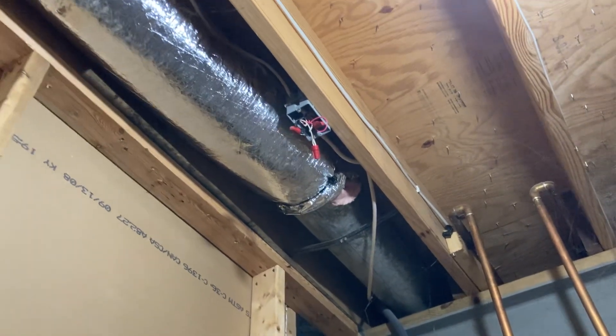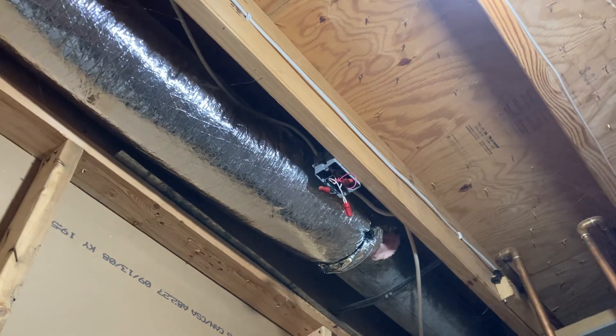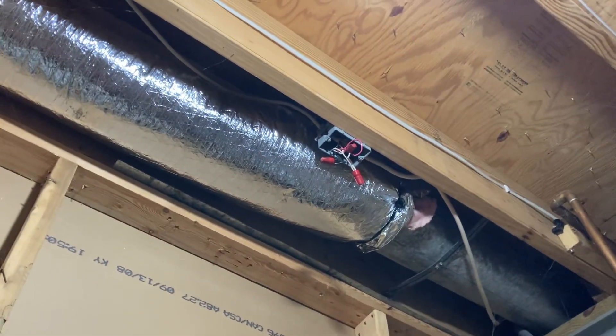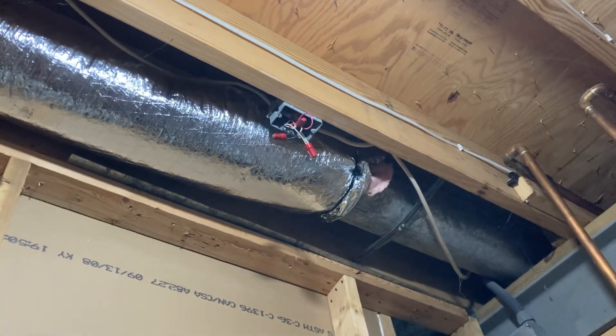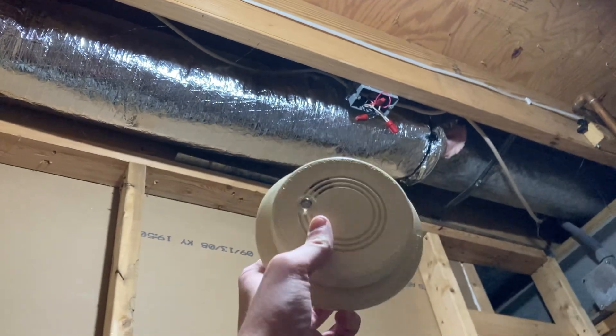Alrighty everybody, I just finished removing that FireX G6 smoke alarm that I made a test video of a few minutes ago. It took me over an hour to find that breaker. Here it is — it's soon to be in my collection.